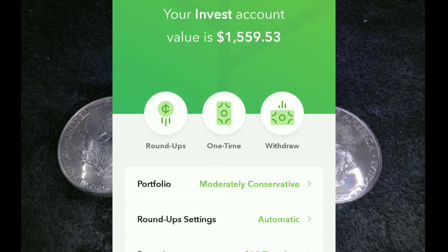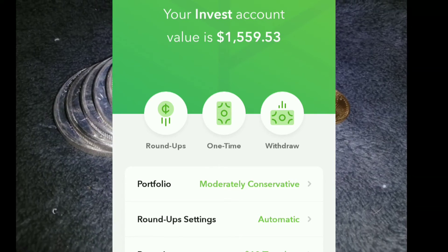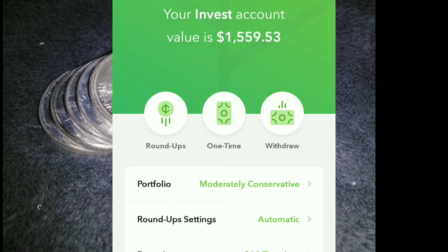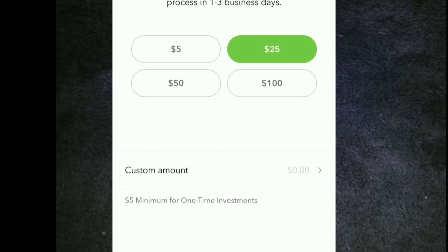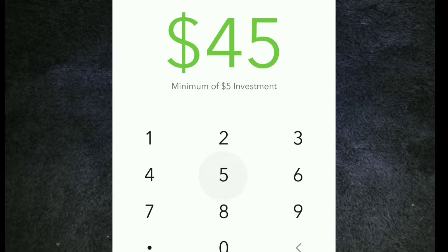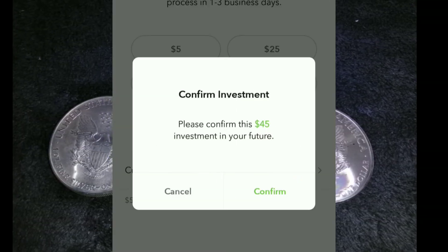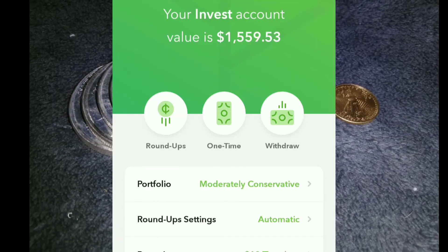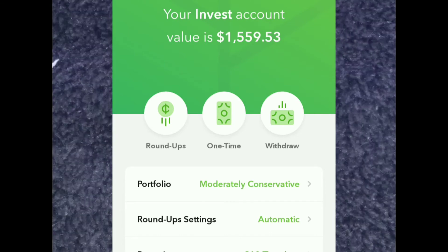It's week 45 of the Stack Beast Mode Challenge, so we're going to be adding $45 to our Acorns account. $45 — we got it. Invest. Confirm. And got it. Sweet, sweet.